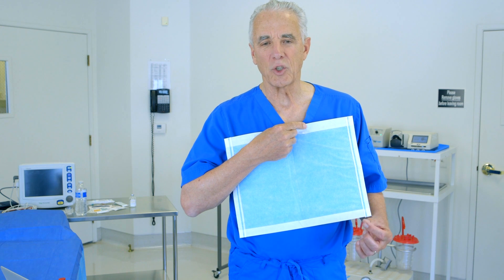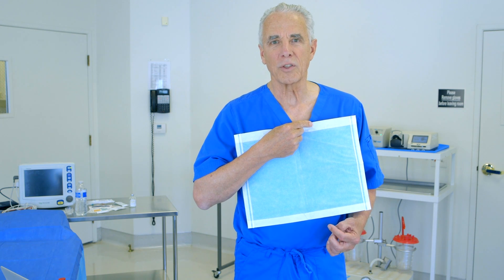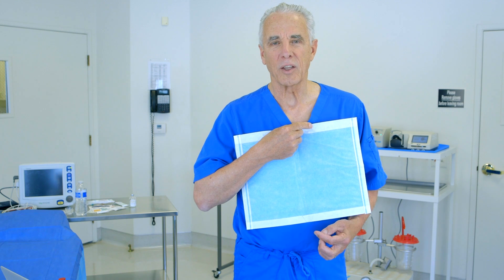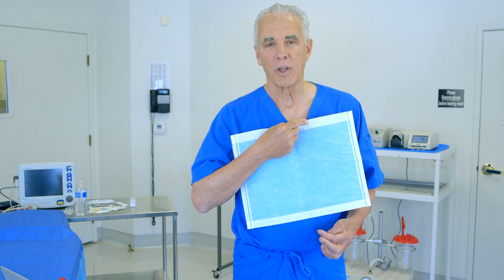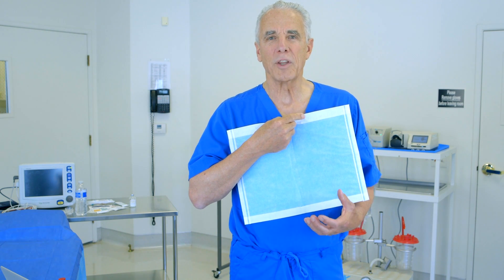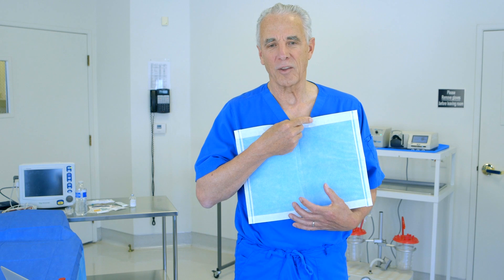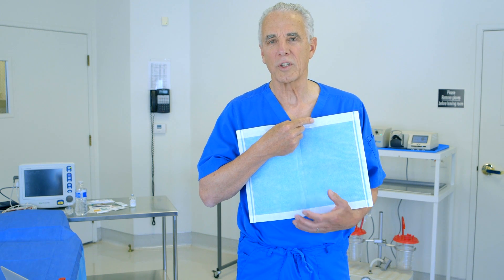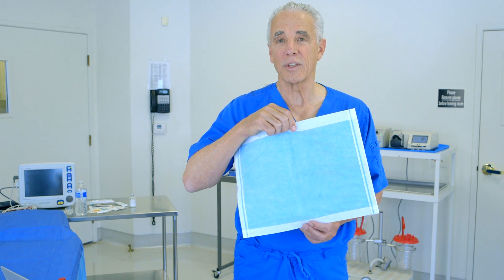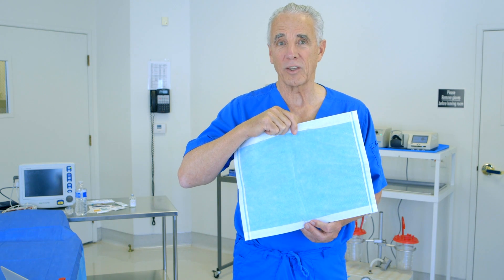Some surgeons will put sutures in their incisions after liposuction to contain the drainage, but that simply prolongs the inflammation of the tissues and swelling and edema, soreness and discomfort. By allowing and encouraging a maximum amount of post-operative drainage, that blood-tinged anesthetic solution is collected on these pads and the swelling and post-operative edema and soreness dissipate much more quickly. So it is a big advantage to use this, but in order to do this technique with open adits and open drainage, you need to have padding to collect the fluid.